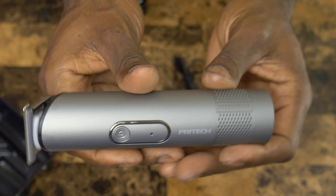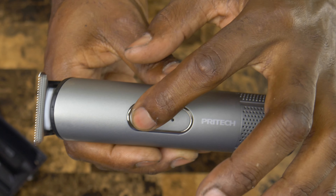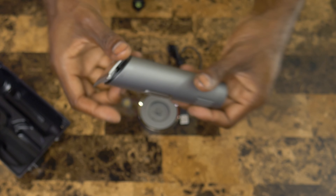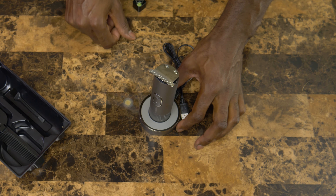These trimmers work pretty well. I've used them a few times already and they do a nice job at cutting hair. They're nice and sharp. They don't hurt the face, they don't hurt the head. They do a fantastic job.